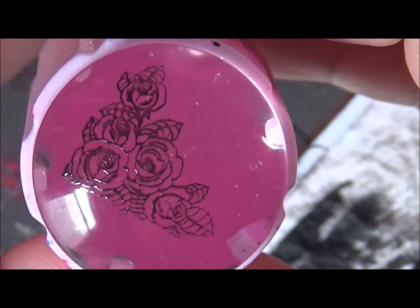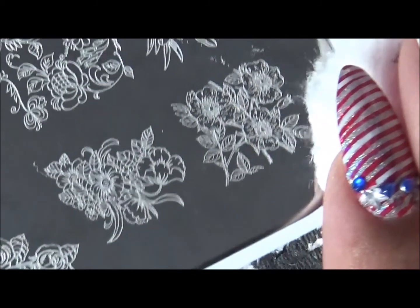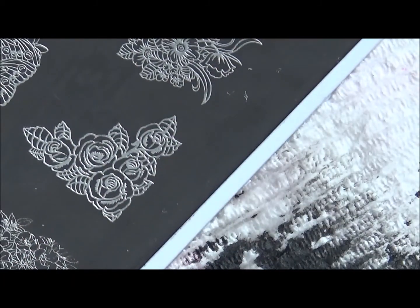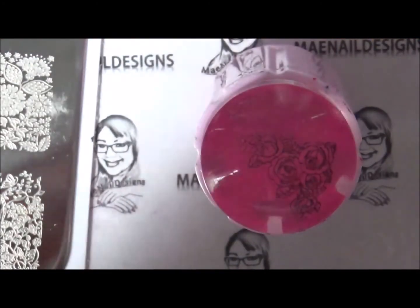That's how it looks. Now I'm gonna let that dry and then I'm gonna color it in with some nail polish. This plate etching is really, really good because it does not take a long time to clean — as you can see, it's already clean. Okay, now I'm gonna color it in with some Zoya polishes.